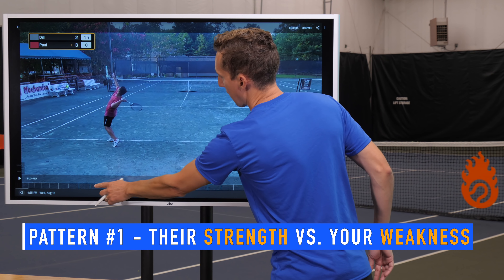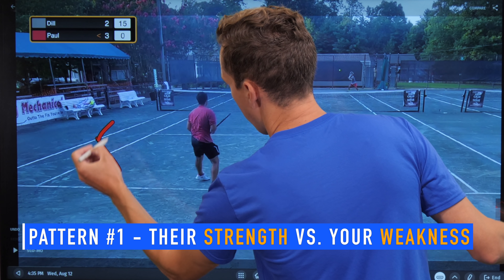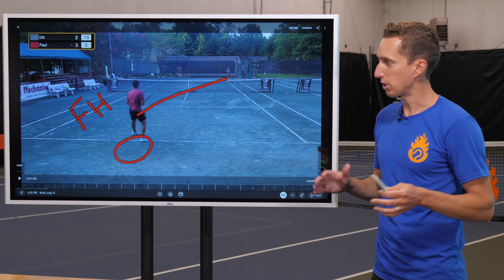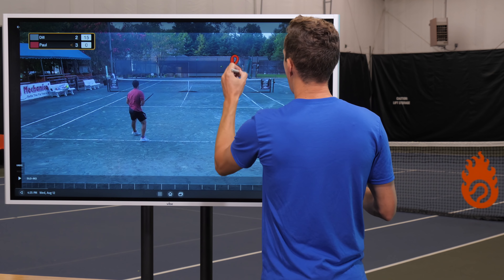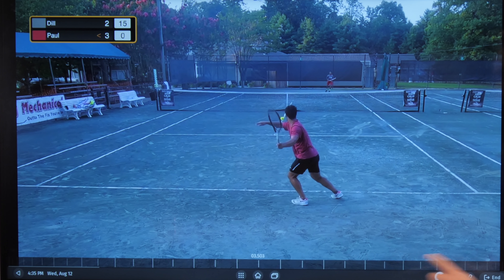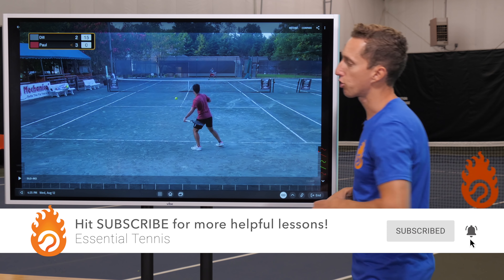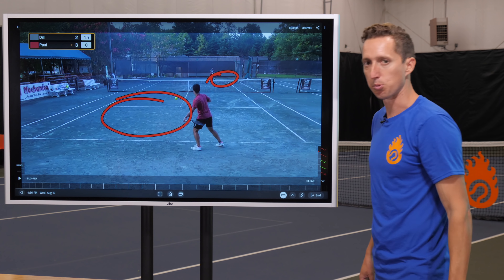So this left-handed player playing against Dylan — as we discussed in the first part of this series — what he really wants is his forehand right here. When he hits cross-court on a high-percentage pattern, which gives him the low net, the long court, and his recovery position already set, all those benefits are checked off. When he goes cross-court, he's able to target Dylan's backhand. He is trying to hit as many shots as possible from this side of the court and target them as often as possible to that side of the court.